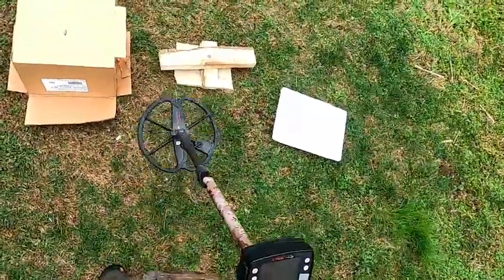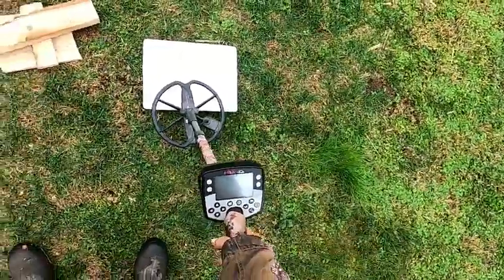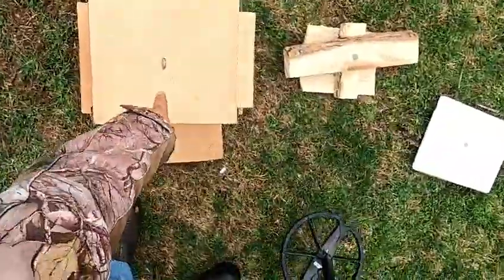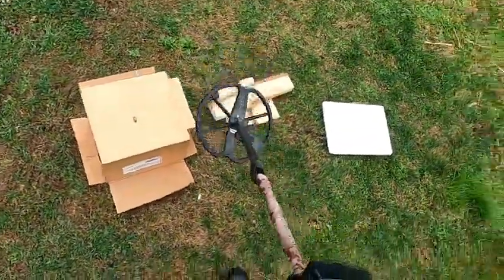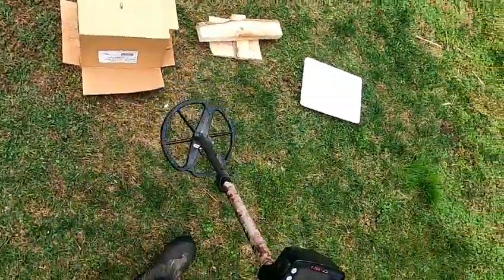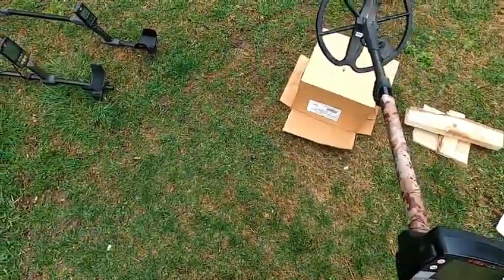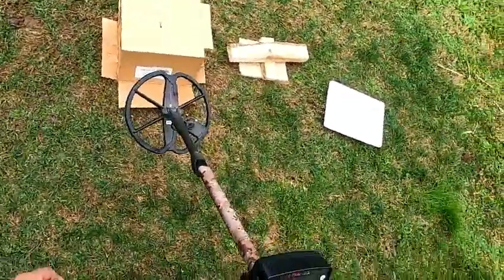I'm going to do a test here. I've got an 1897 Indian Head Penny, a clad dime on a styrofoam. What I have here on this box is I've got two nickels with a clad dime sandwiched in the middle. What I'm going to show you is I'm going to compare the E-Track, Stock Coil, Equinox, and Deus 2 with a 9-inch coil.